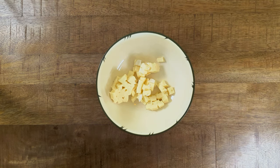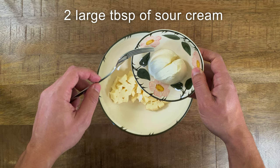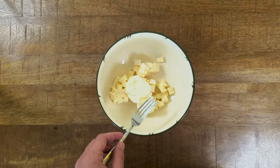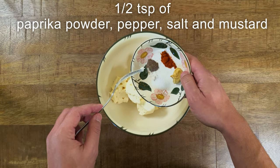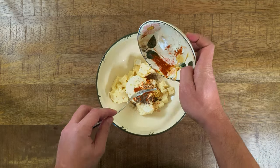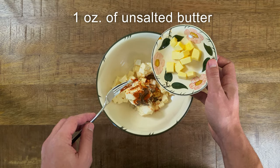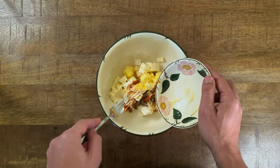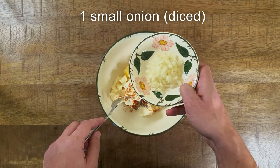Now comes the part where you add all the ingredients together. First, add two large tablespoons of sour cream. Next come all the spices — I added half a teaspoon of paprika powder, pepper, salt, and mustard. Then comes one ounce of unsalted butter; be sure it has room temperature. The last ingredient is a small finely diced onion.